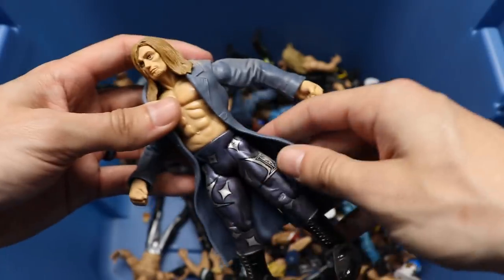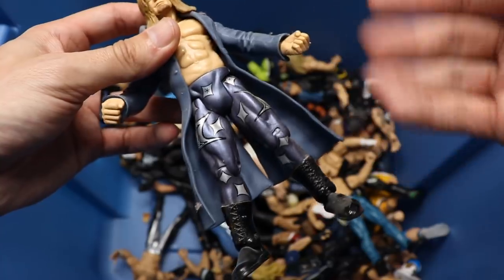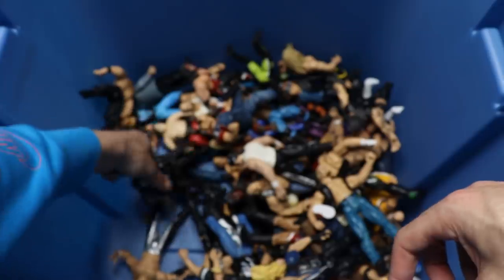We have a Jakks Edge figure with the trench coat on there - not a very great figure, but just look at that trench coat and tights in the face. Does that look like Edge? Oh my god.